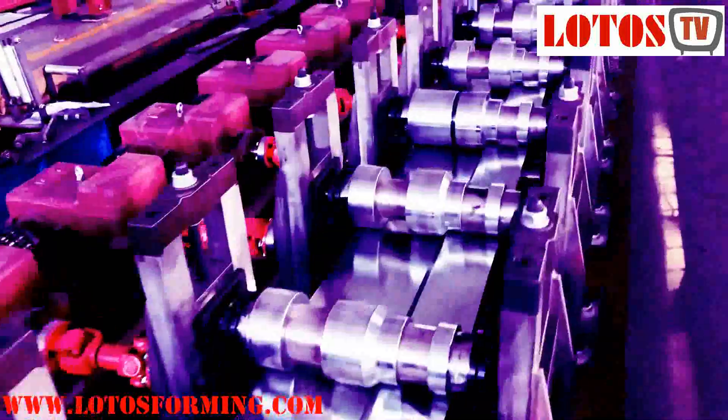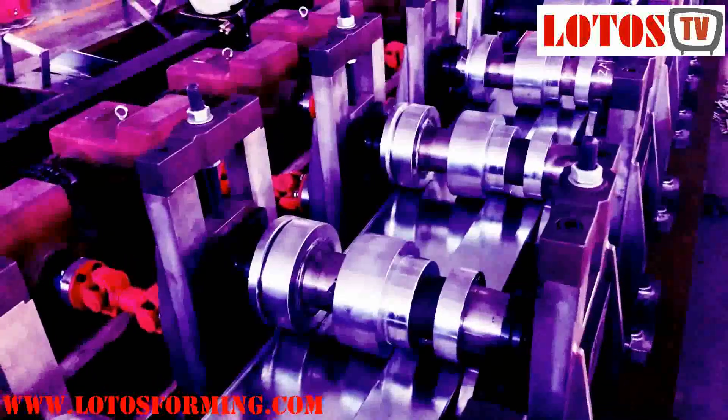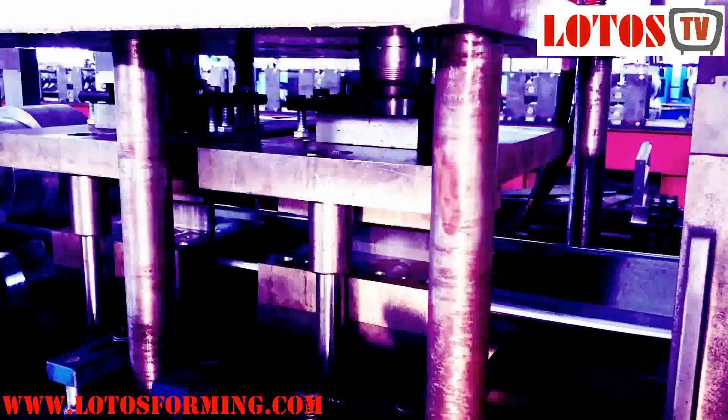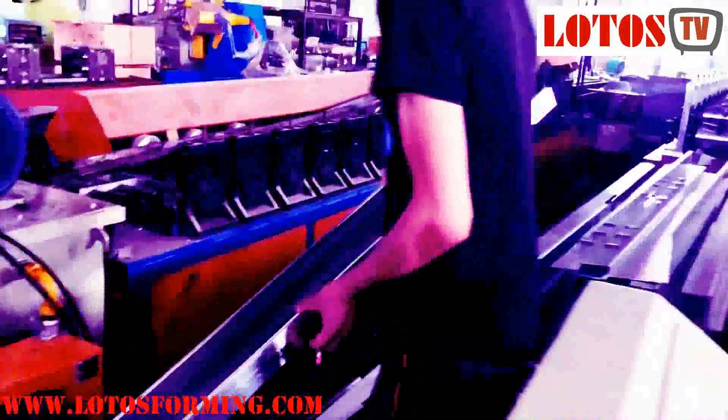Now we look at the real machine we produced for a door frame. This machine is a two-millimeter door frame machine with punching and cutting, driven by a gearbox. Check the rollers. Here is one punching station during forming — we can also call it post-punching, because after forming the material we punch. Based on the design, we decide which part and which section we place the punching on your profile. You can check the roller shaft and here is the final post-punching and post-cutting for this type of door frame forming machine.